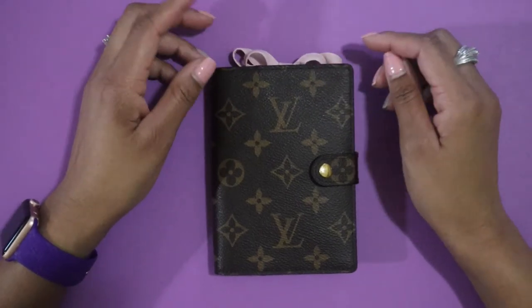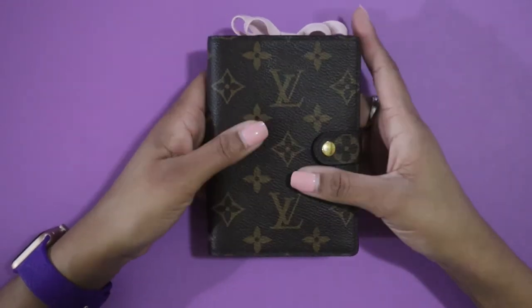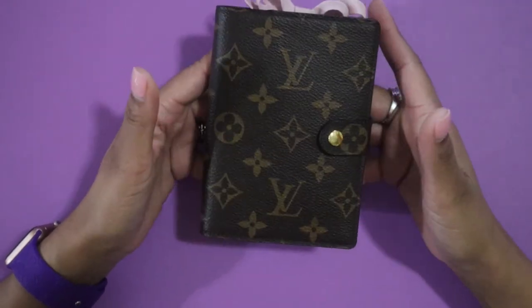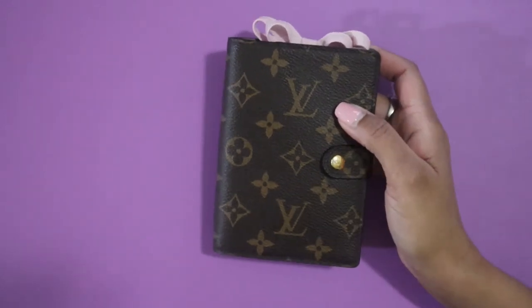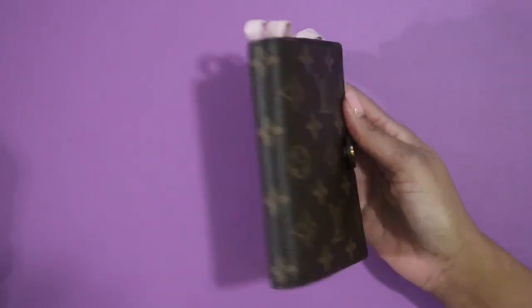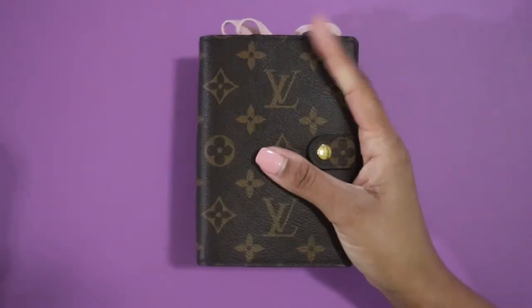But this one is going to be the PM flip-through you guys have been waiting on! I've switched from my multicolor PM agenda to my actual monogram agenda. It's fall time and monogram is my absolute favorite, so I did want to go ahead and move into my monogram PM agenda. It's super compact — I love love love this thing, it is so little.